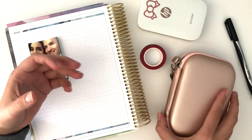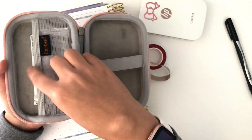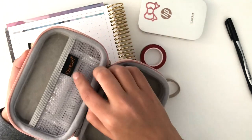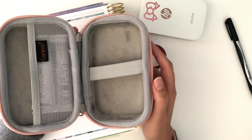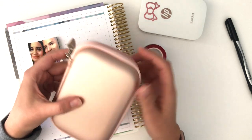I've also got this little case that I purchased with the photo printer to keep it safe — I store my photo paper in here whenever I'm about to run out. The brand is called Kanbok and they sell this for $7.99 on Amazon. I'll include a link to that in the description below as well.